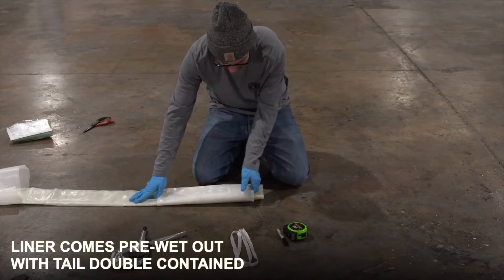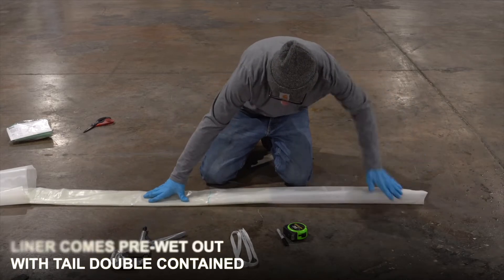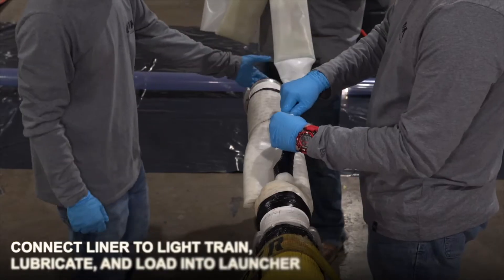Once you remove your liner from your kit, it's pre-wet out. You're going to finalize your measurement, pull out your double contained tail, and get ready to do your knot. For a step-by-step breakdown, refer to our knot tying video.